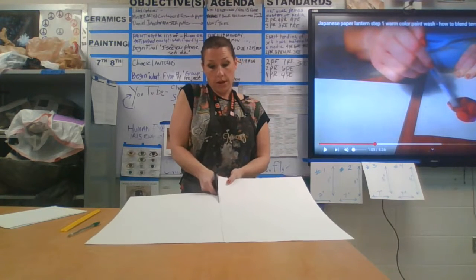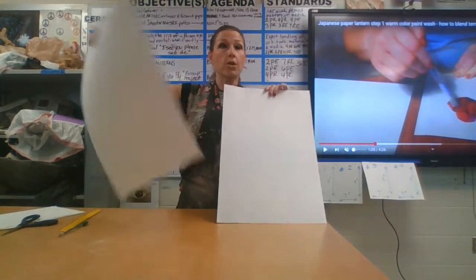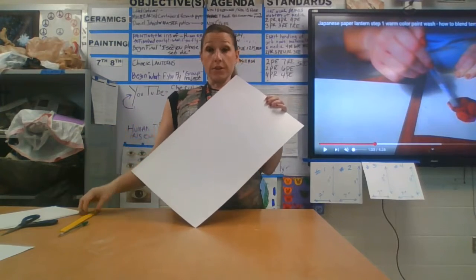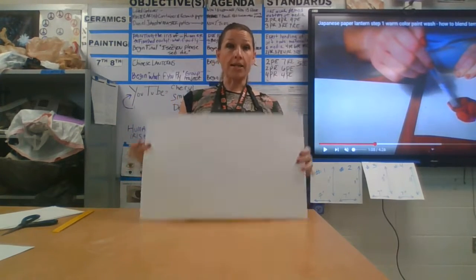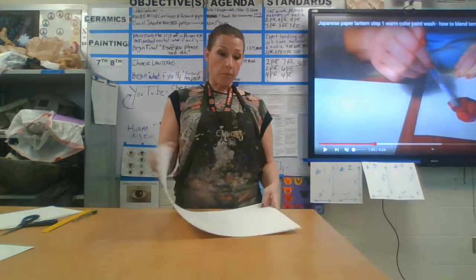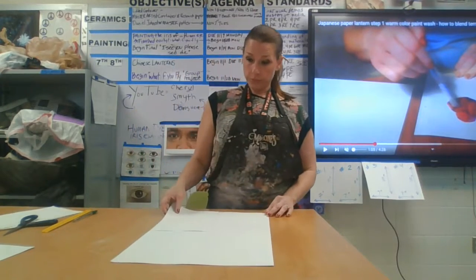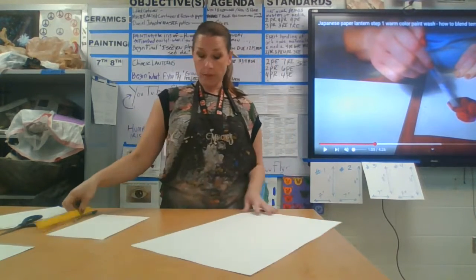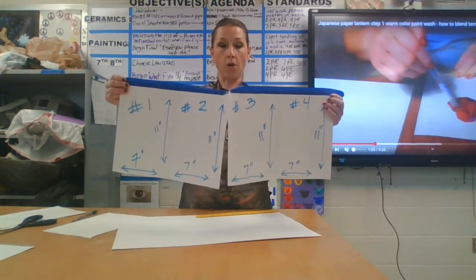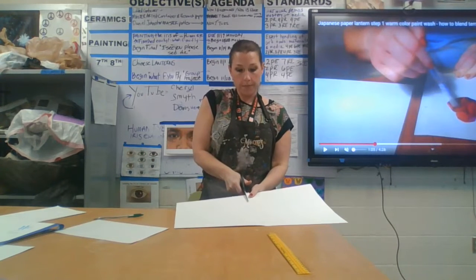We're going to start with a basic piece of large poster board and you're going to fold this in half. I like to take the ruler and just crease the edge so that I can see the crease of where I'm going to cut it in half. Then I'm going to take a pair of scissors, but before I do that I've taken my ruler and creased the edge.